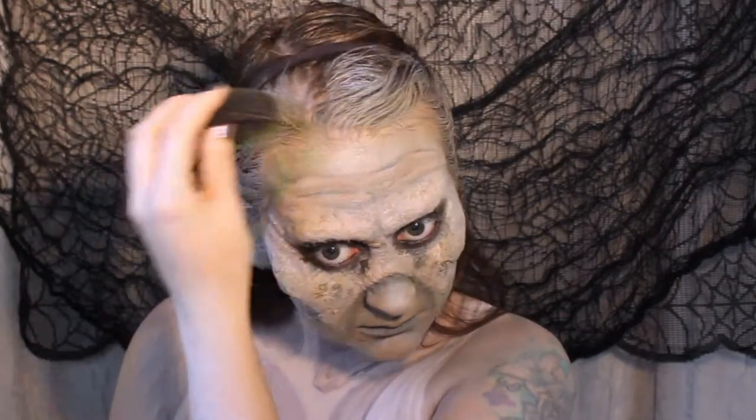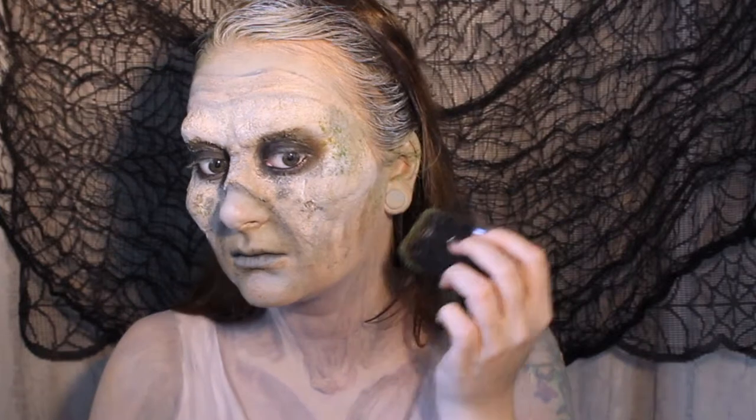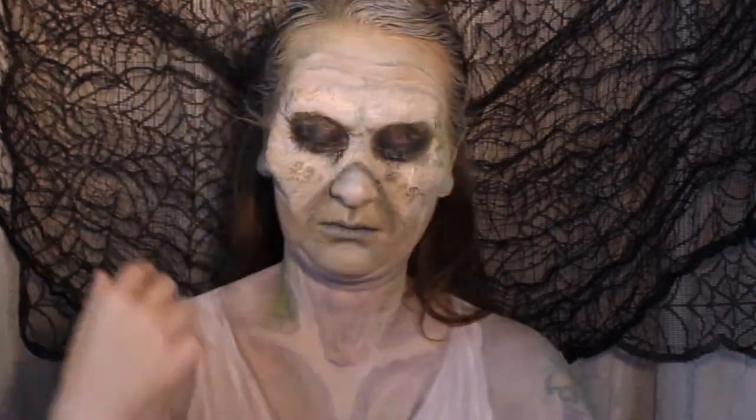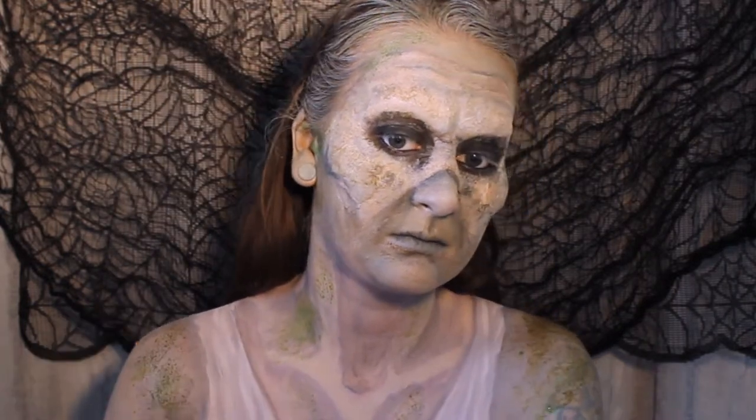Now the shading is on, we can reassess the mouldy bits we added earlier and add some more if necessary. We're also going to take that mouldy effect down the neck and onto the body — you can be more heavy-handed with it on the body, it adds a nice 'just crawled from the grave' feel to the look.